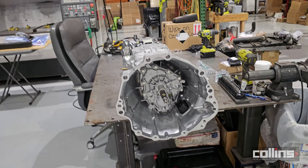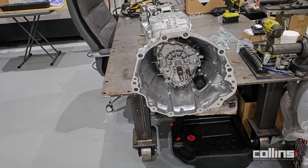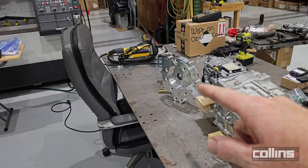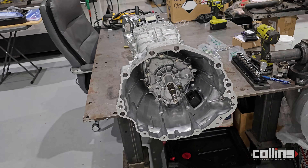This transmission comes with a shipping fluid to prevent the shafts and other internals from rusting, but we went ahead and pre-drained it. We're going to drain it again and show you how to install the U1 or A340-based adapter plates — including torque specs, FIPG application, and how to apply all the sealant correctly.